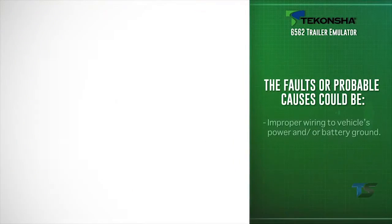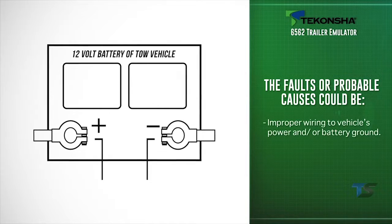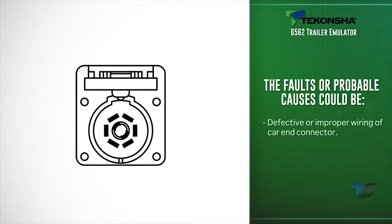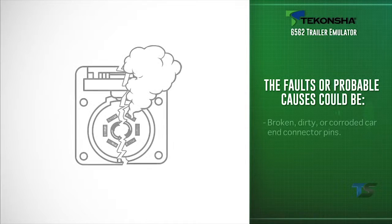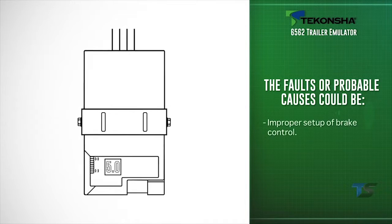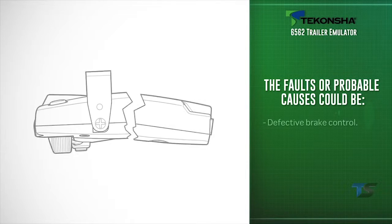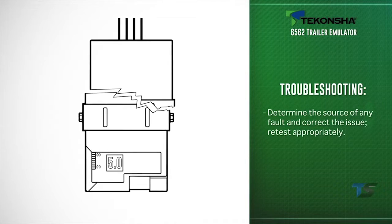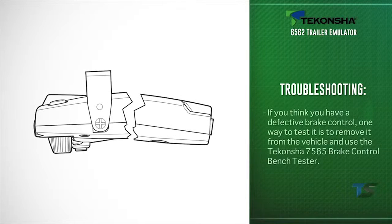Probable causes could be: improper wiring to the vehicle's power and/or battery ground, defective or improper wiring of the car-end connector, broken, dirty, or corroded car-end connector pins, improper setup of brake control, or a defective brake control. Determine the source of any fault, correct the issue, and retest appropriately.